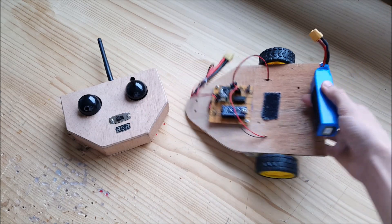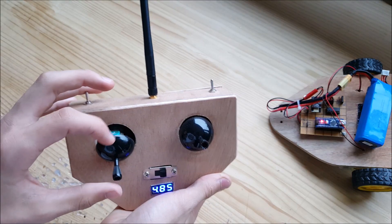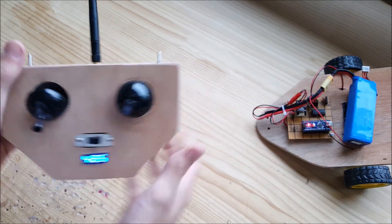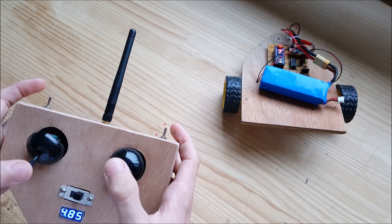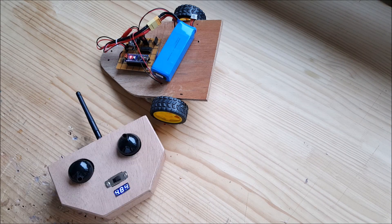The battery, which is quite heavy, decides where the center of gravity goes. It goes forwards, it goes reverse, and then I can turn. It works great, and it goes quite far, actually.